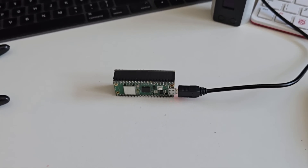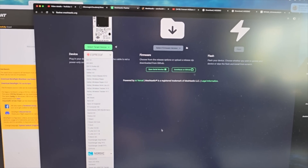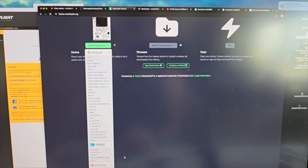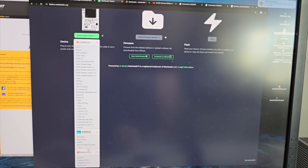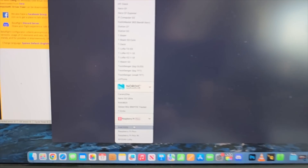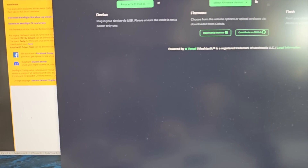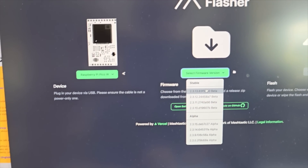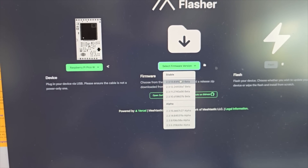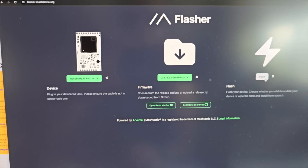I'm on the Meshtastic flasher website, which has changed a little bit since I did a lot of the early stuff. You can see here we've got Raspberry Pi — I want to select the Raspberry Pi Pico W. Then we select the firmware version. I'm going to use the stable beta. I've gone off using the alphas because I had crashes with Picos early on, so I've just left it as the beta.